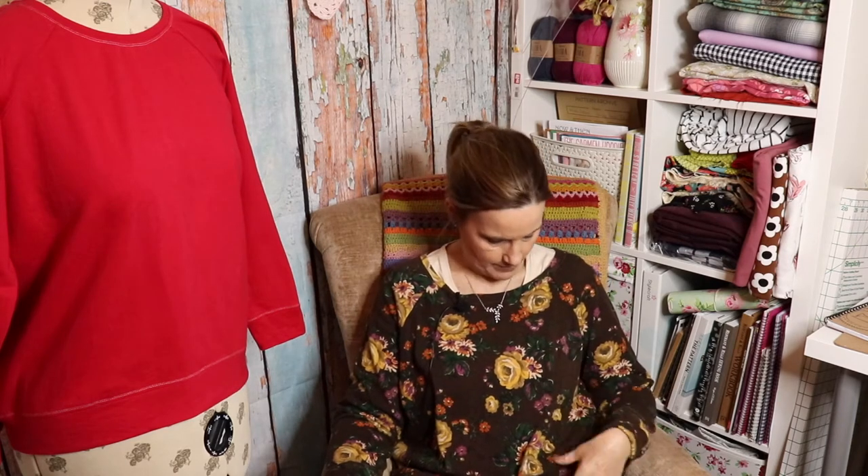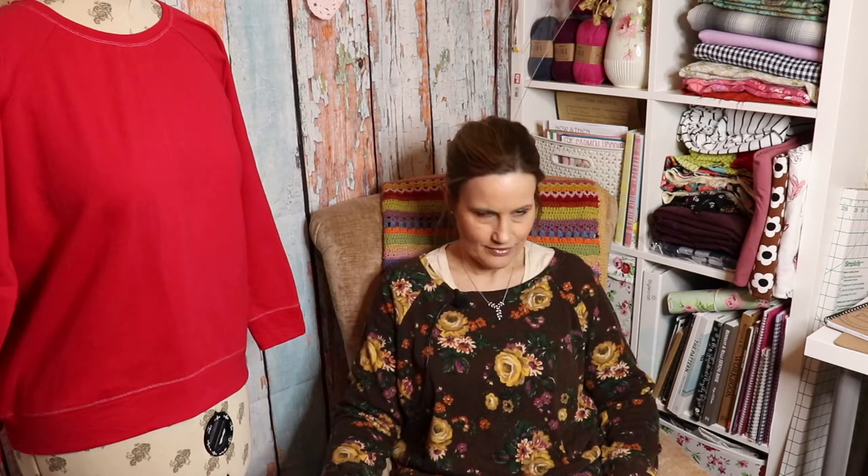It's a floral jersey — gorgeous vintage feel about it, lovely dark brown background with lovely autumnal colours and the flowers. So I thought it'd be ideal. I made the Somerset and then had loads left, so I thought there's enough to do a sweatshirt. So I went for the Linden sweatshirt.